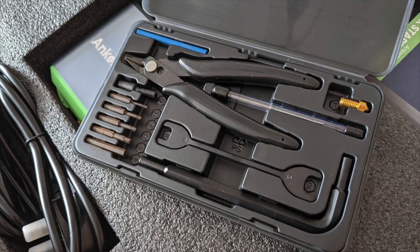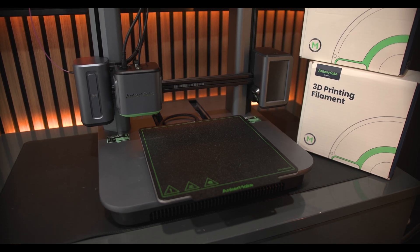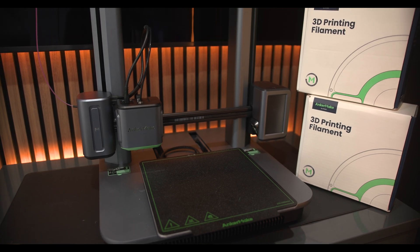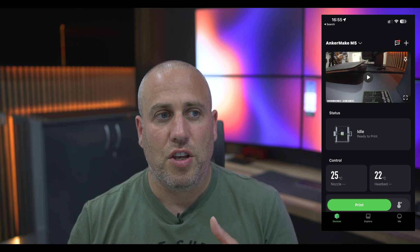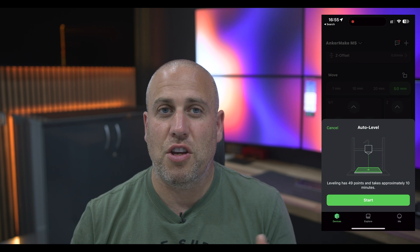AnkerMaker sent me out this printer. It comes very beautifully presented, even comes with a little toolbox, and everything you need is inside the box and ready to go. You quite literally take it out, put it all together, and it took me no more than five minutes to get this thing up and running. You connect it to an app, you register the device with the app, and right there and then, as soon as you've put the filament in — the little plastic tubes that come with it to actually print the products — you're ready to go.